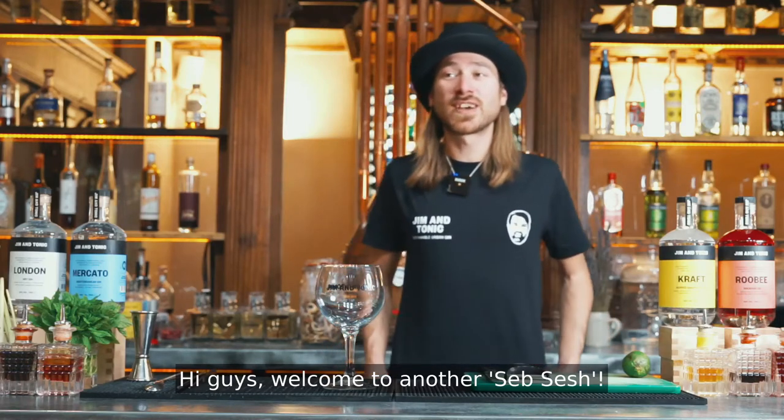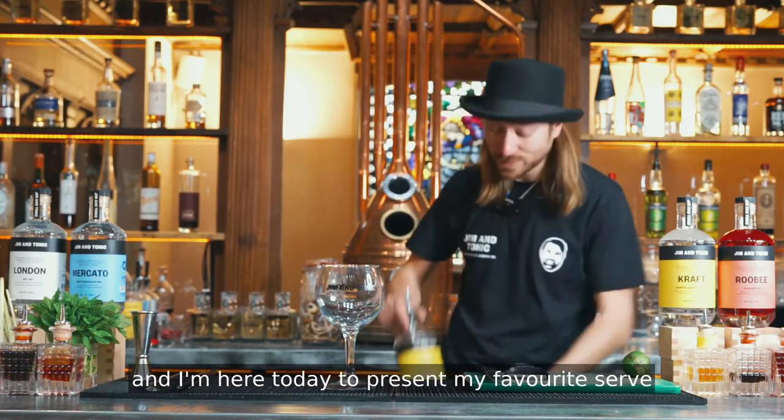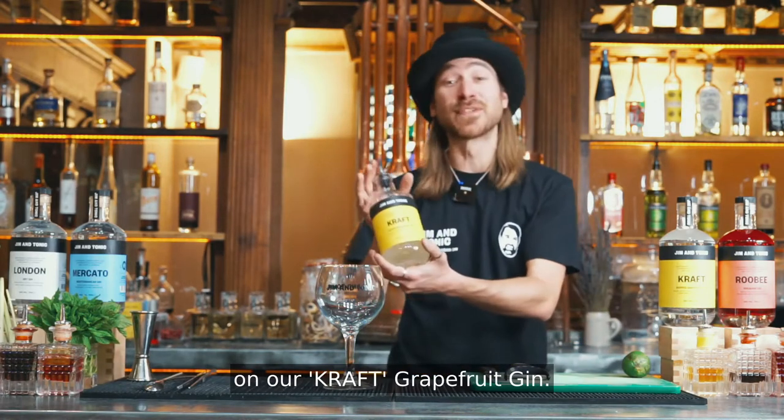Hi guys, welcome to another Seb Sesh. I'm Seb, head bartender and mixologist at Gym & Tonic, and I'm here today to present my favorite serve on our Kraft Grapefruit Gin.